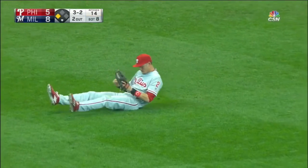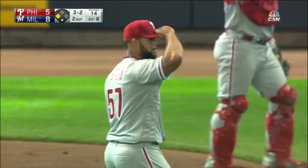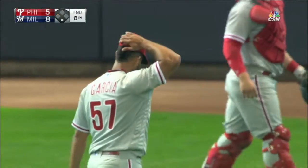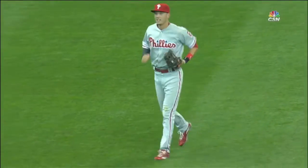Goodell comes in and he dives — does he hang on? He did hang on, and he may have hurt himself. The side is retired here in the eighth inning. The other one was easy. You think great play.